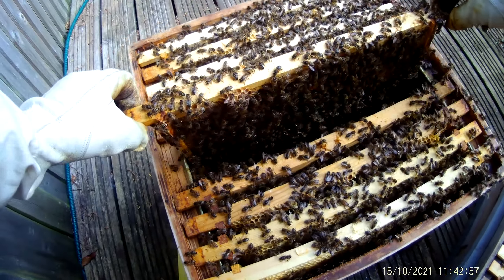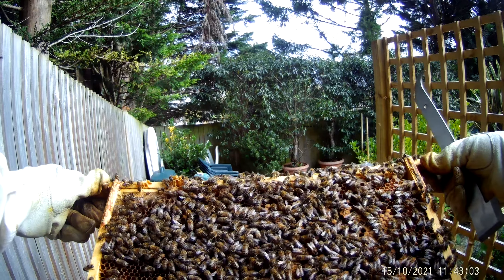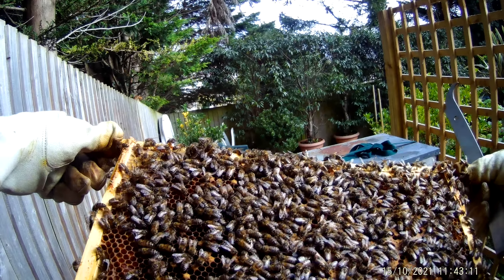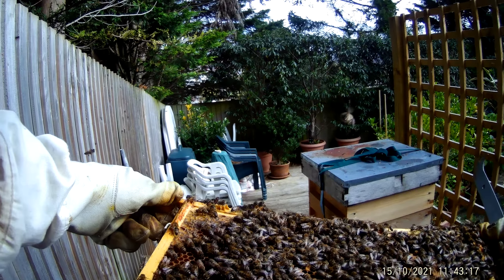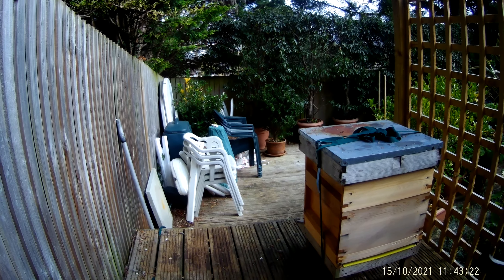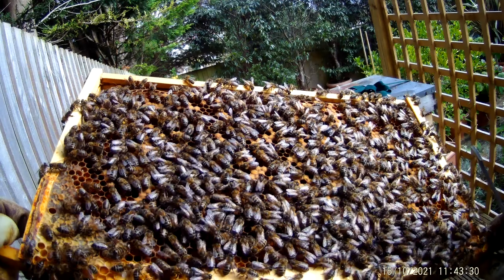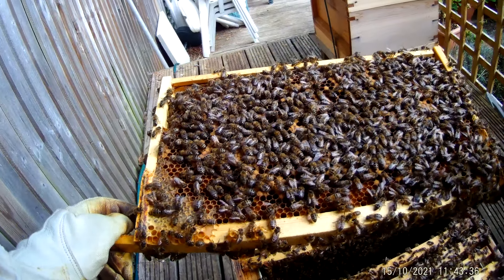Frame six — this has got lots of brood, probably half a frame. That's sealed. I can see some pollen. Nothing untoward. More sealed brood on this side, and there are eggs on there — yeah, there are eggs on the bottom of this frame. So that's great.